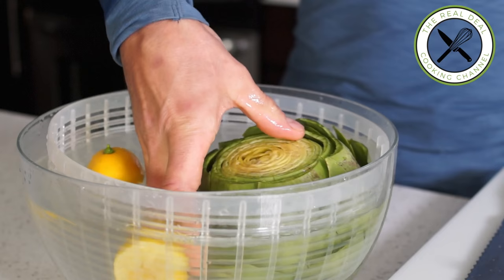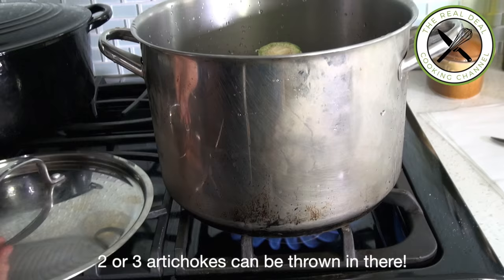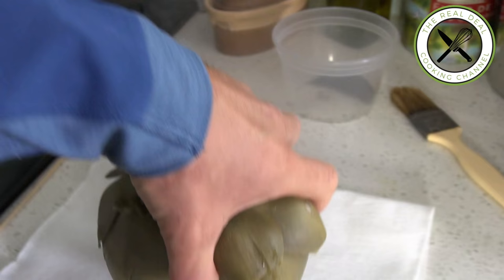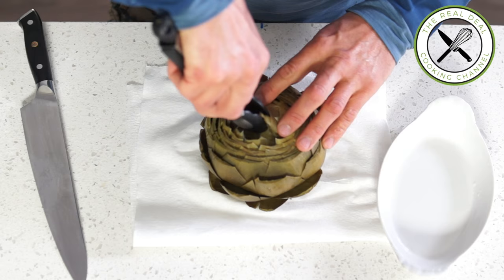Then transfer into the pot, turn the heat on full blast, and when it begins to boil lower the heat and let simmer for about 30 minutes. If you want to stuff your artichokes, remove the choke now while it is hot, then stuff them, bake them, and serve.